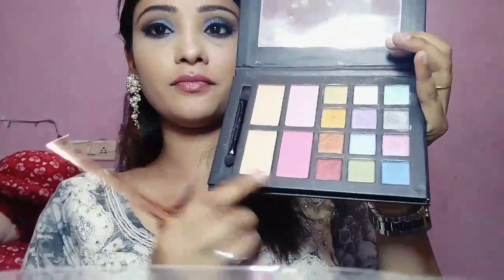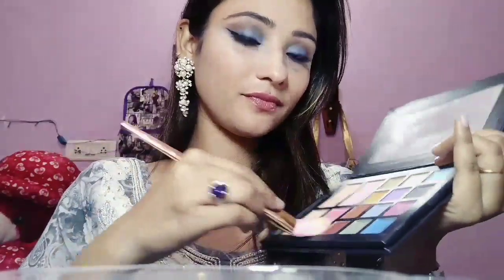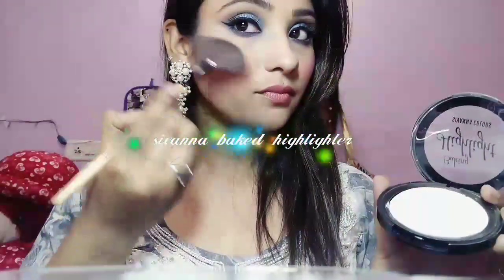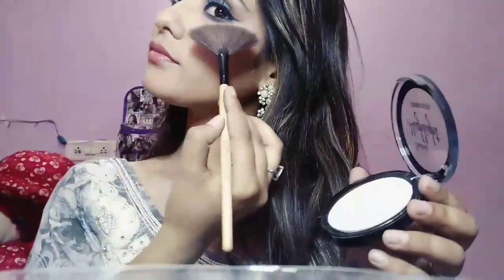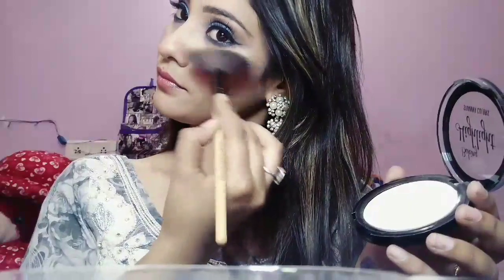I am buffing with my round brush. Then using the same palette, I am using this dark pink color as my blush. After that I am using this highlighter to highlight my face — this is the Sivanna pink highlighter — applying it to my cheekbones, a little bit to the tip of my nose, cheekbones, chin, and a little bit to my forehead.